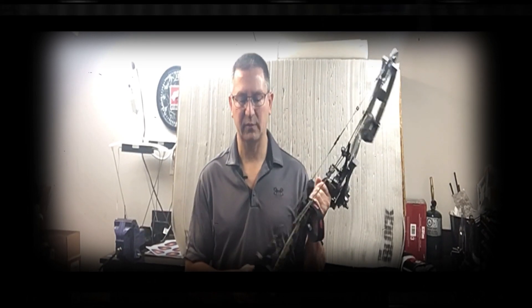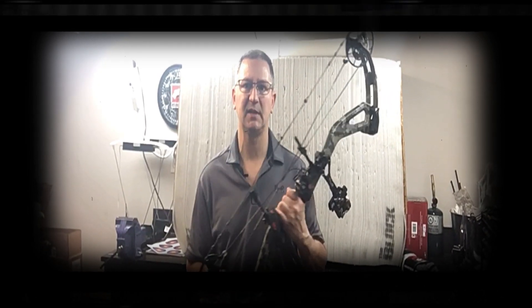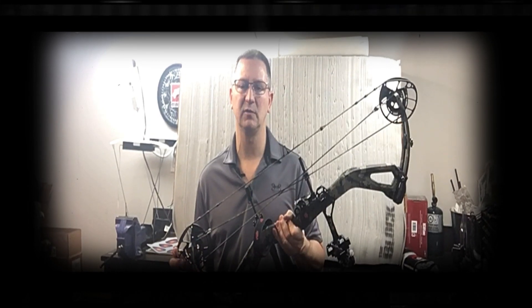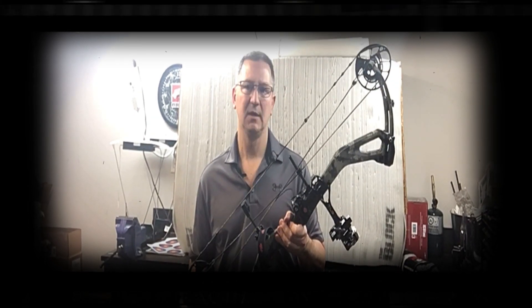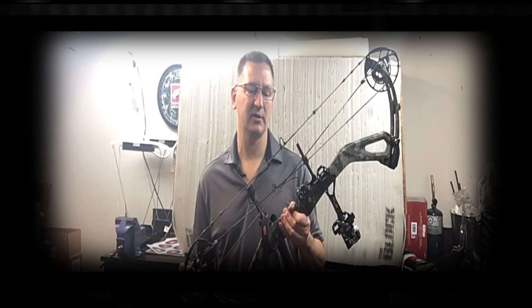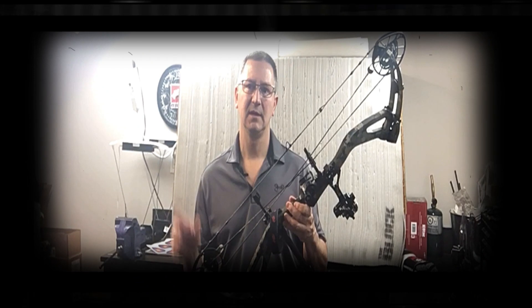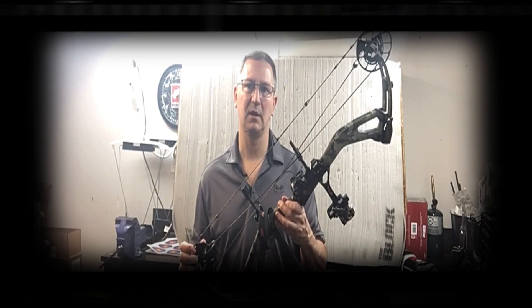Today I'm going to go through the settings on the module and speed test at each setting from shortest to longest at a grain ratio of five grains per pound. I always like to know what a bow will do at my draw length, and today hopefully after the testing is done it will help educate you on the purchase of this bow. So let's get started.